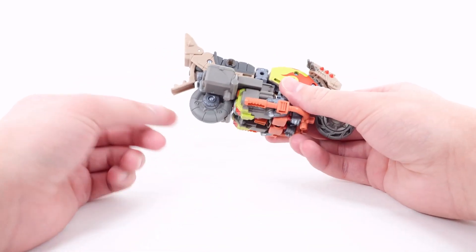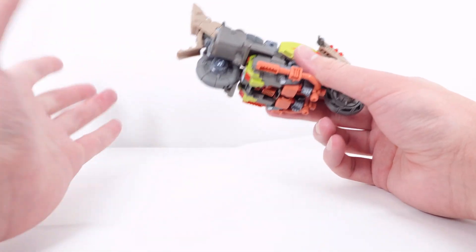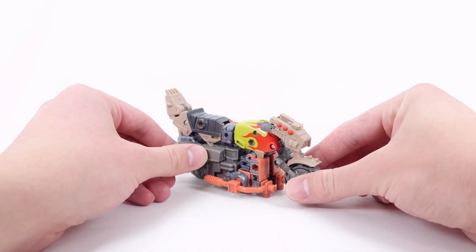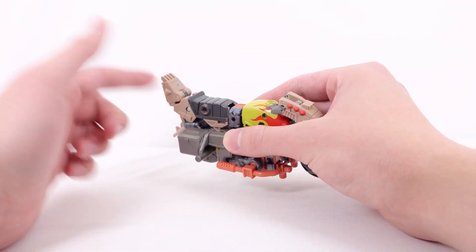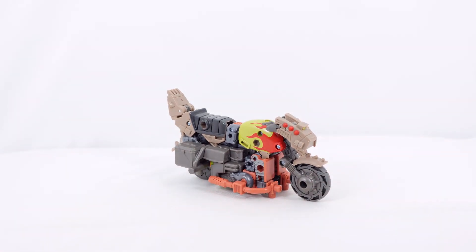He has really cool pipes or smoke stacks — you can imagine cool flames shooting out the back. There are also huge rocket boosters, and several Mech Tech ports so you can customize the placement however you wish. He also has a fifth accessory which is probably my favorite in this mode: it doesn't seem like much right now, but it's actually the back wheel, and in robot mode it becomes a really cool weapon.